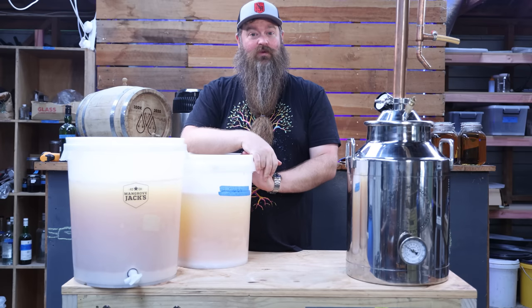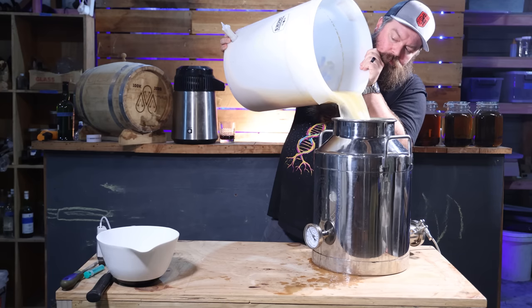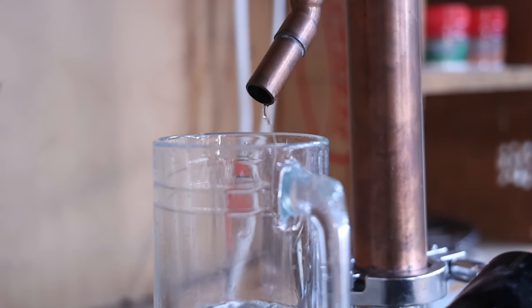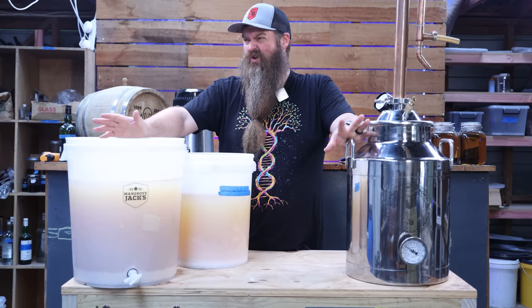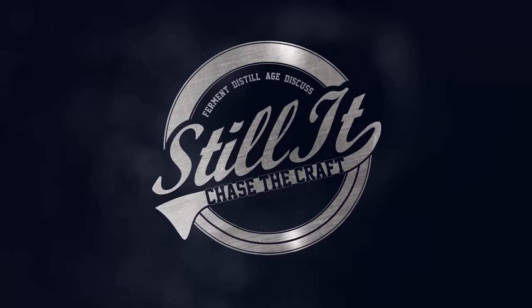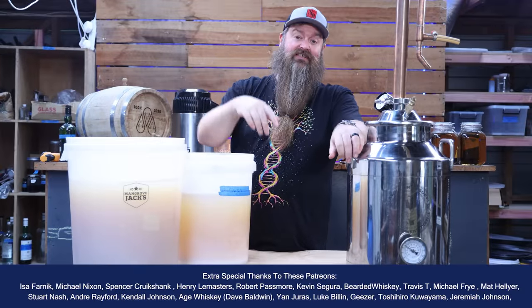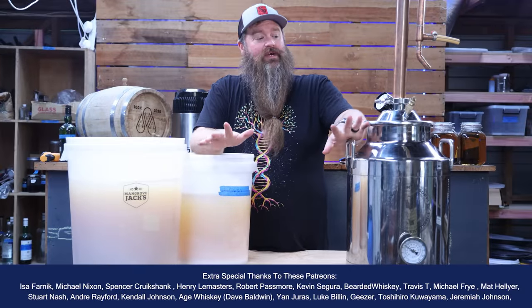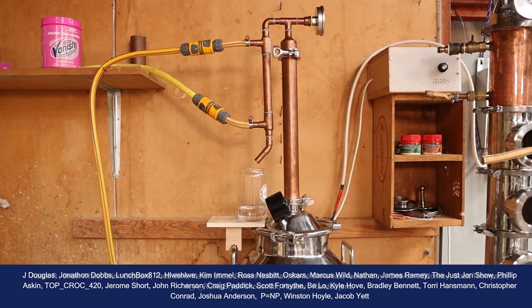Today I am distilling a bourbon wash, taking it all the way from fermenter through to a product that is ready to drink. So if you're new to distilling, or perhaps you just want to brush up on the basics of distilling a bourbon or a corn-based whiskey, this is the video for you. I'm Jesse, this is Still It, and today I'm doing a back to basics video on the actual distilling process.